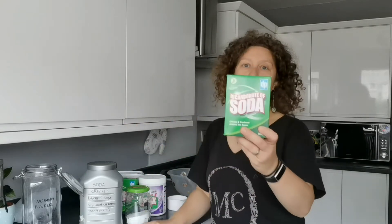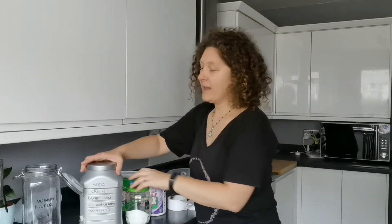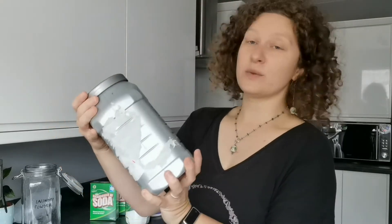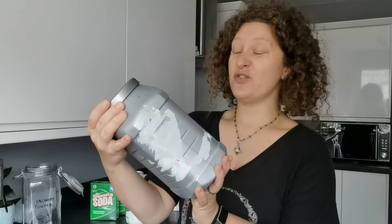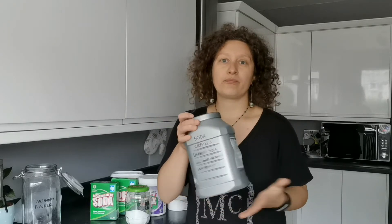You need bicarbonate of soda — it comes in cardboard but I'm keeping it in a jar. The third ingredient is soda crystals, also known as washing soda or sodium carbonate decahydrate. Sorry if I'm not pronouncing it properly. The washing soda always comes in plastic; I haven't seen it coming in cardboard or any more eco-friendly packaging.